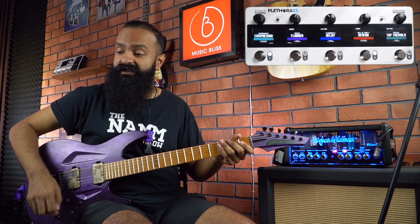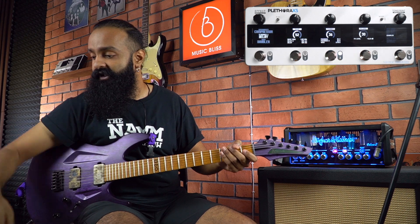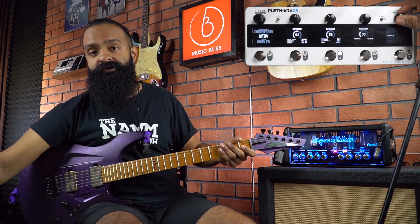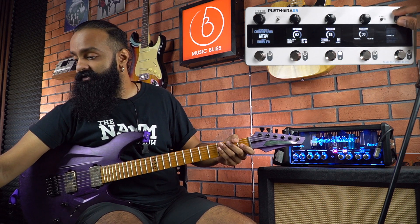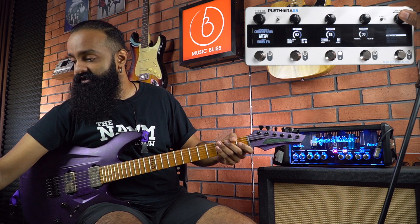Now I can very easily swap the TonePrint of the delay by just going to edit mode, going to delay, and just choosing a different TonePrint. Over here I have an Ecoplex, so let's try something else — maybe Dark Crystal — so just press that.